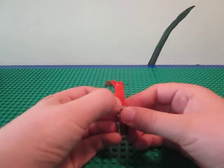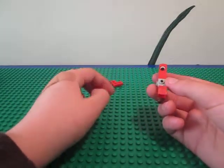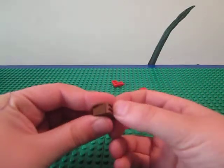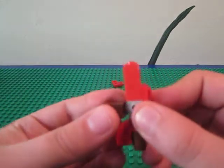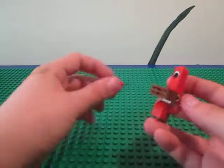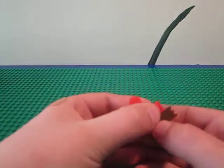Put this 1x2 plate on his back, and that just helps cover up the gray. Now for the desk, you're going to attach the grill or the smooth part on the end, and then attach that right here — it can go right in the middle for his desk. Then two of these angle plates for his arms, and it can go right over the desk.